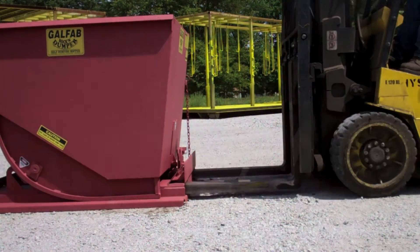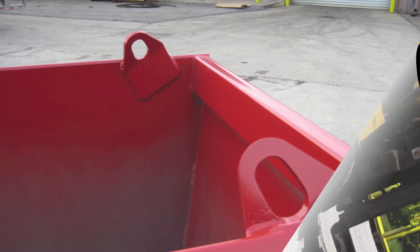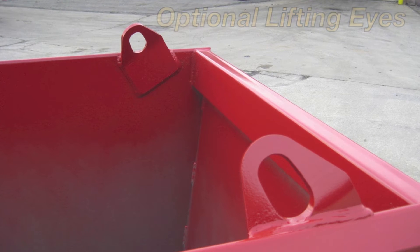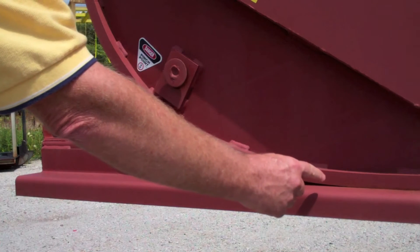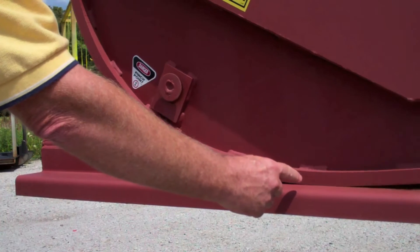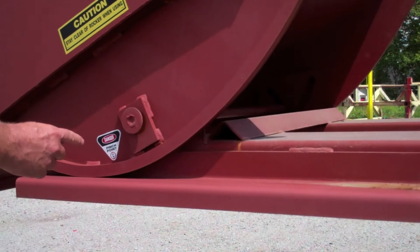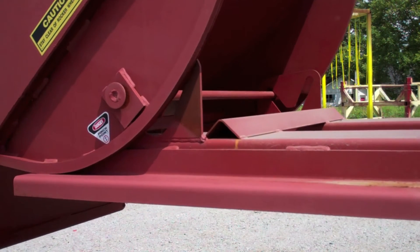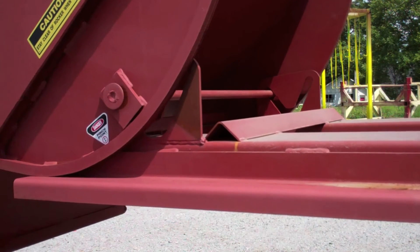These hoppers are intended to be transported and dumped with forklift trucks. We do offer optional lifting eyes to move them with overhead cranes. The operating principle is that when they are loaded, the center of gravity of the loaded body moves out beyond the start of the curve of the rockers, which allows the body to tip when the handle is released.